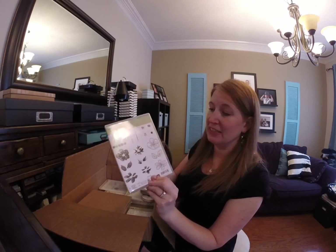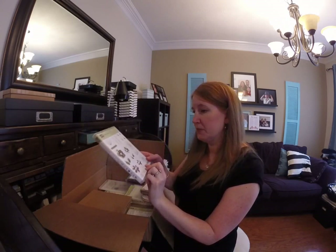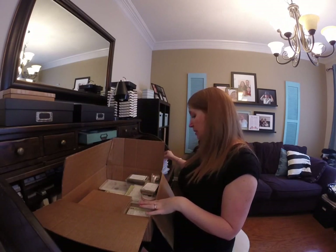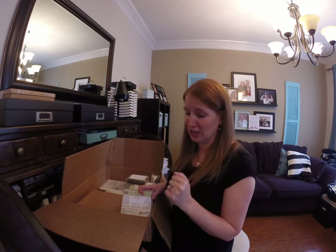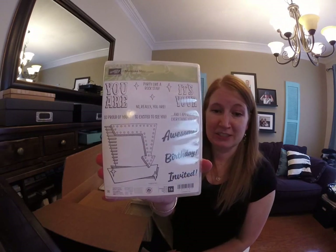Penned and Painted — that one is a really pretty watercolor flower set. I'm not really a flowery kind of person but I really like the watercolor look. This stamp set was my first choice when I saw the catalog online. If you ever want to get a sneak peek, you gotta sign up as a demo because you get to see everything at least a month in advance. And Marquee Messages.